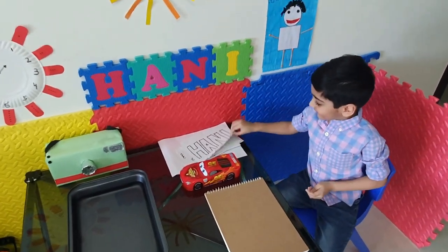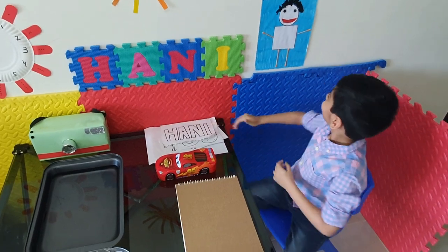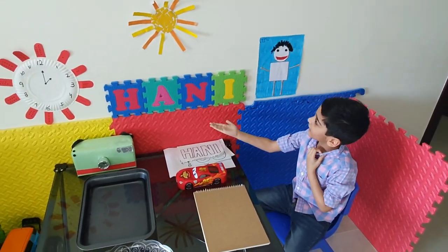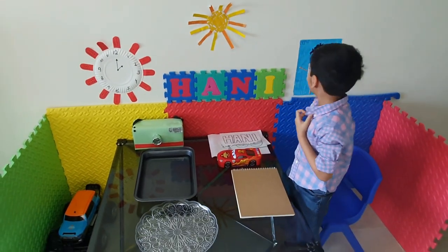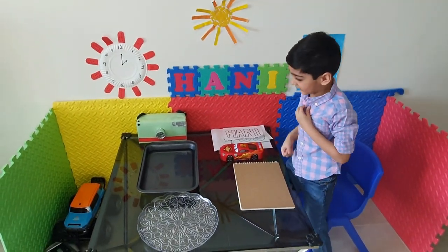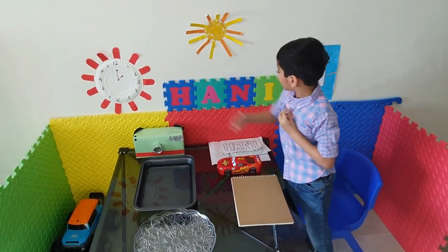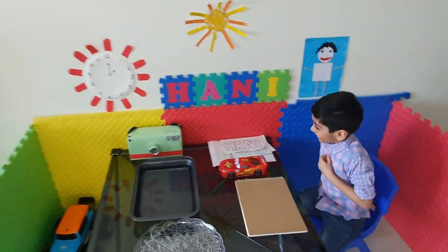So what do we have today, Honey? What things have you prepared? This is me — that is my name. That is activity time. I made these activities. That is a good job, Honey. Well done. Those things look very nice.